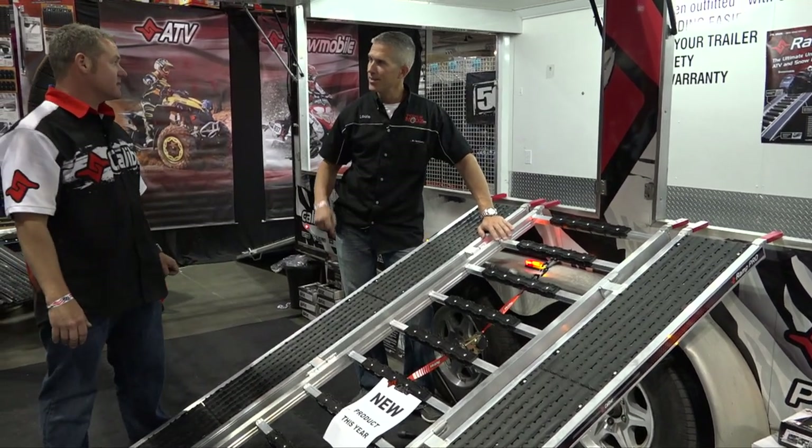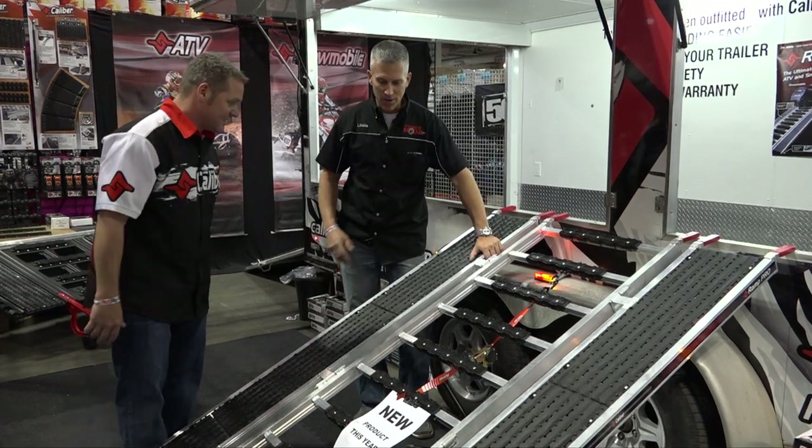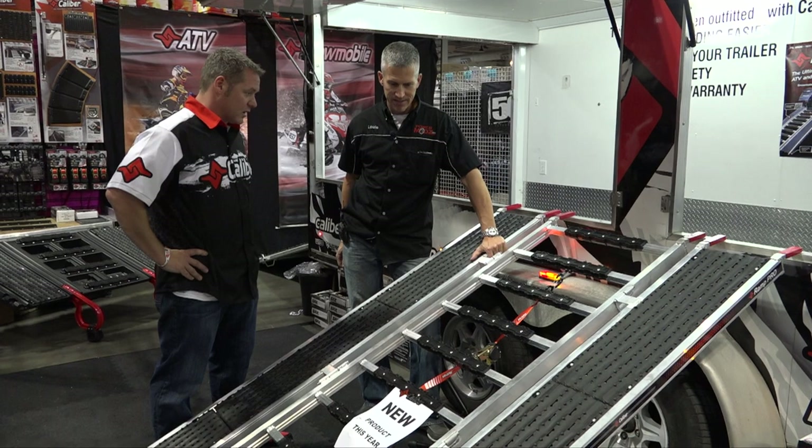Did you develop this? I did, yes. Well, I mean, my team. It's not just me. I have a lot of really good team members that have done a lot of work on this.